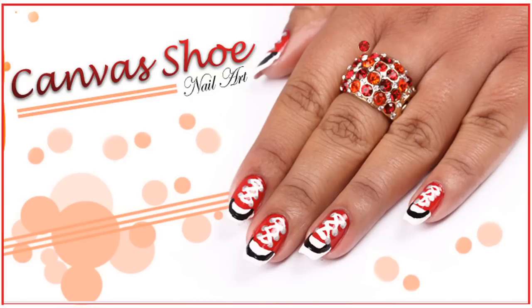Hi, this is Canvas Shoe Nail Art from Koopsoorthy.com studio and I'm Mel.